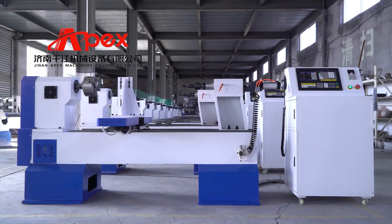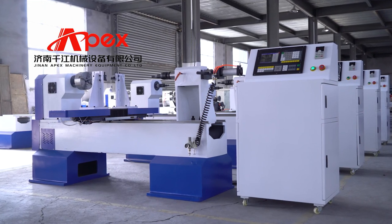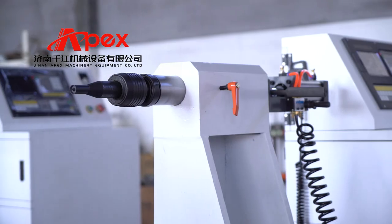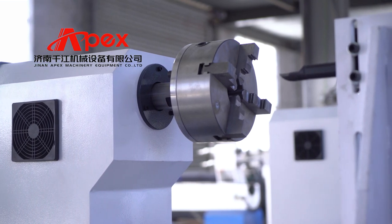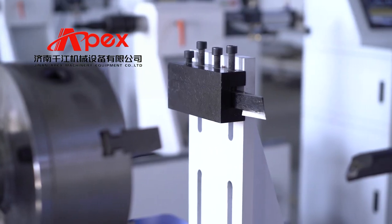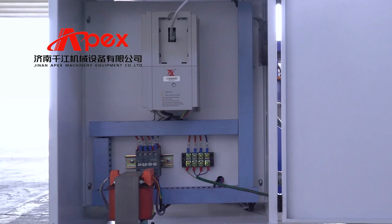CNC wood lathe, also called wood turning lathe, mainly used to process staircases, columns, wooden bowls, cups, dining table legs, end table legs, sofa table legs, bar stool legs, chairs, and rotating working pieces.